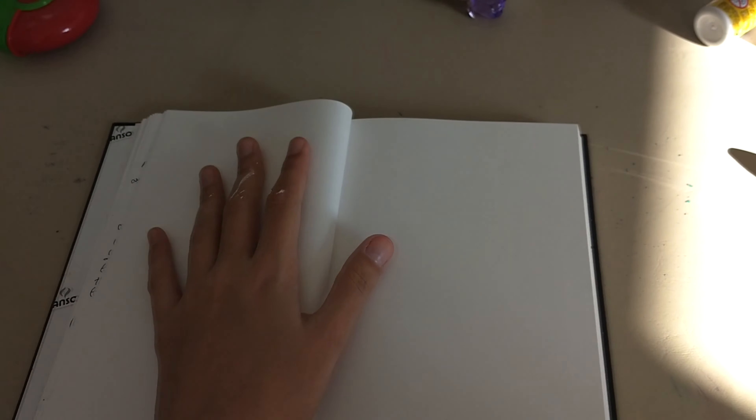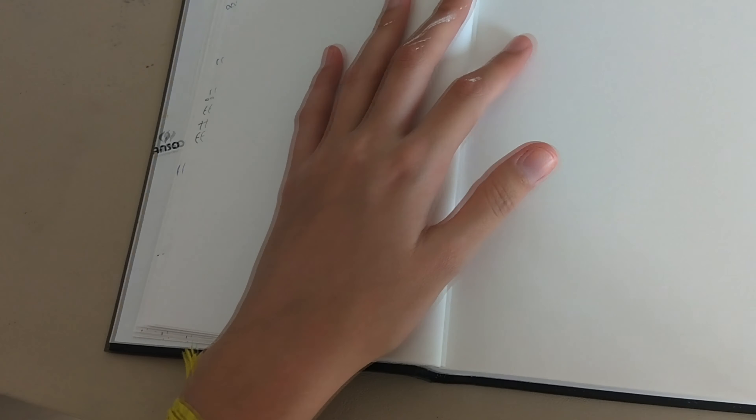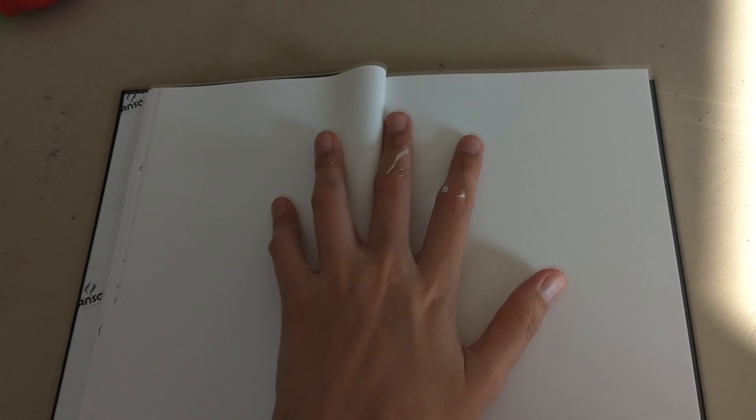This is my sketchbook — I won't be showing the pages I've drawn on. You can call it a sketchbook or just a normal notebook. Notebook in Portuguese is...